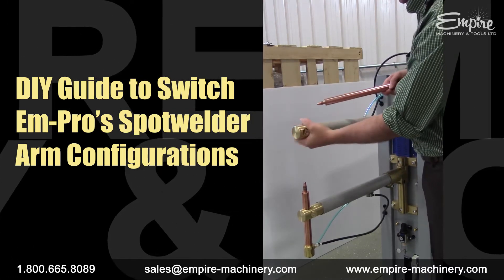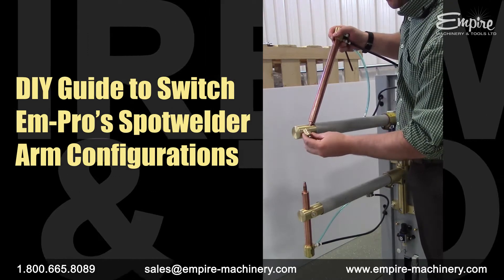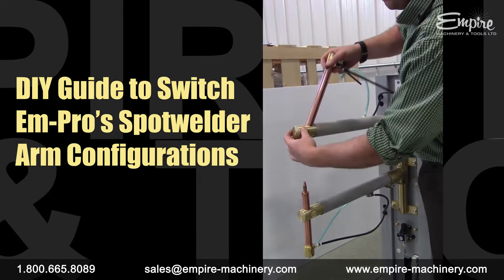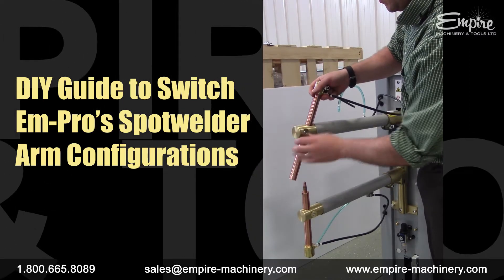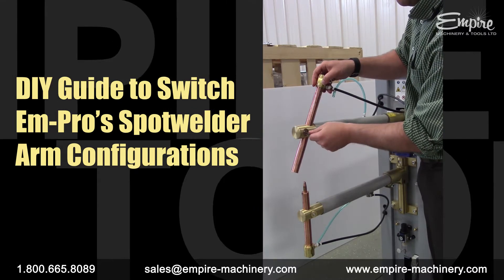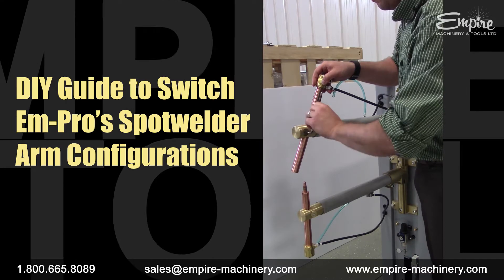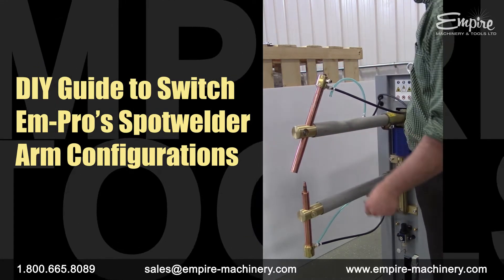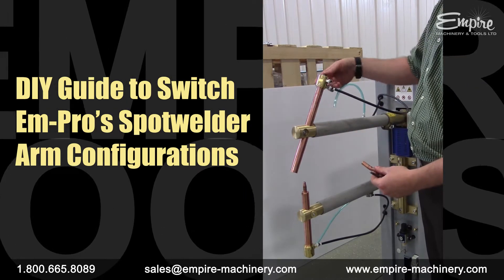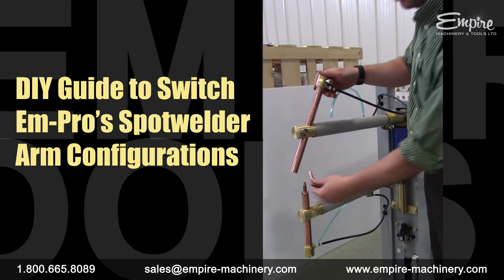Rotate the arm to the angle, line the clamp up again, and tighten the clamp back up. In this configuration, you'd now be wanting to use the single bend electrode. Hit the ejector button on top of the head of the electrode holder and insert the new tip.